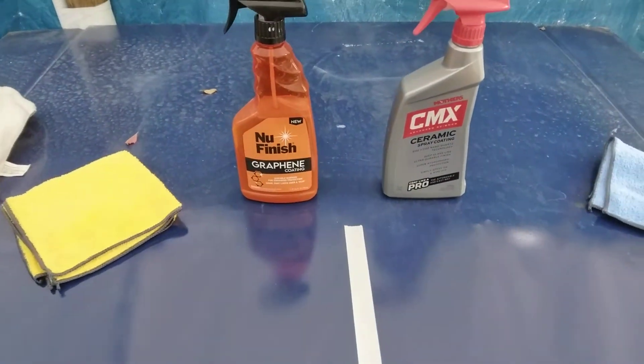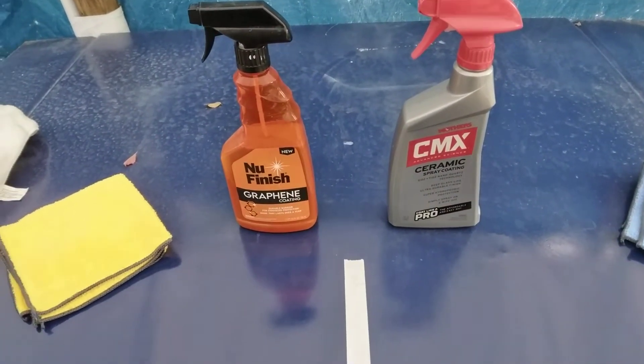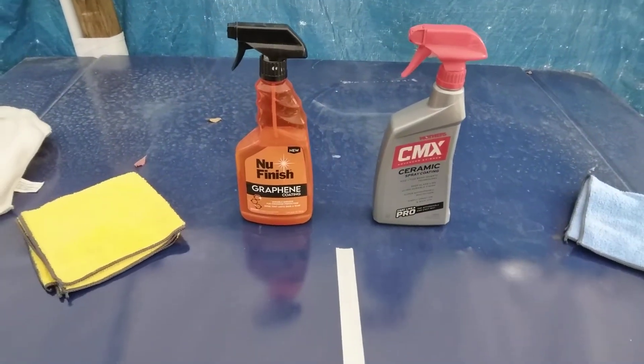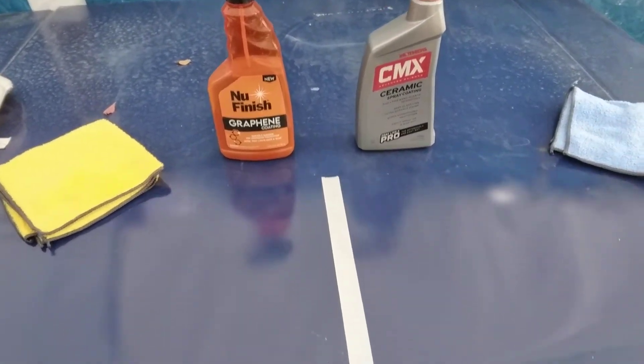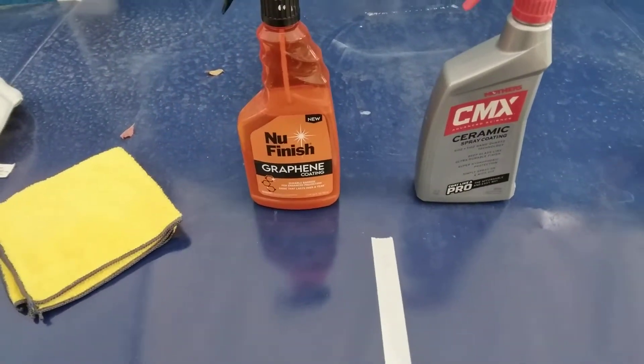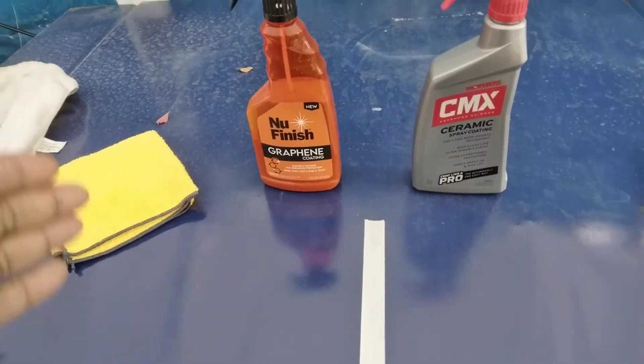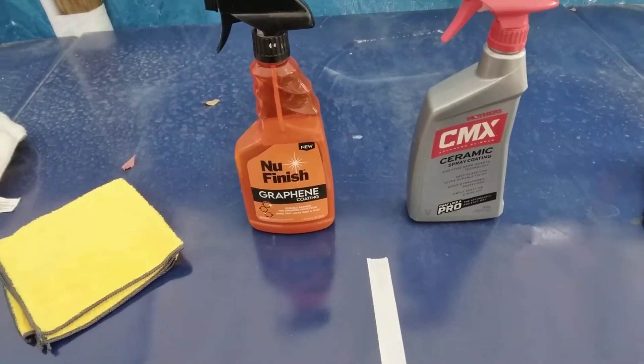Welcome to the channel. In this video we're gonna be comparing these two products and seeing which one is more hydrophobic than the other. This is the Mother's CMX ceramic spray coating, and this over here is the new Finish graphene coating.